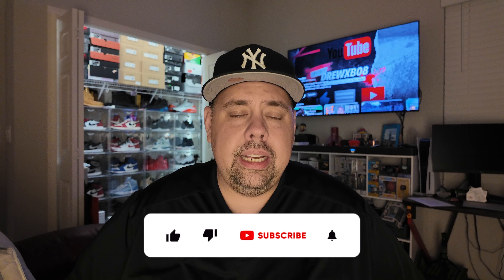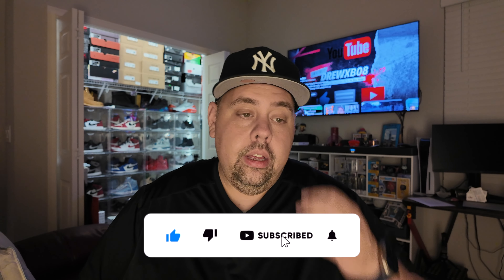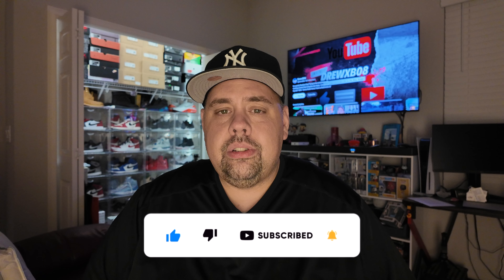YouTube, what's up — it's your boy, back at it once again with another video. I hope everybody is doing well. In today's video we're gonna be talking about a shoe that I have wanted since 1996. With the Summer Olympics upon us, I was on the Nike app checking it out, seeing what's going on and what they might have updated when it comes to the Olympic apparel. I'm a big fan of some of the t-shirts and jackets they release.